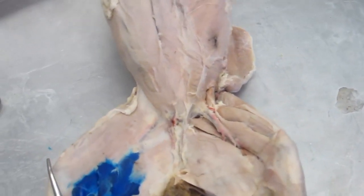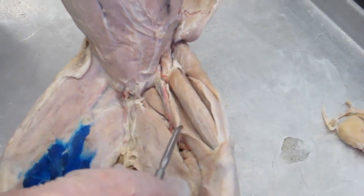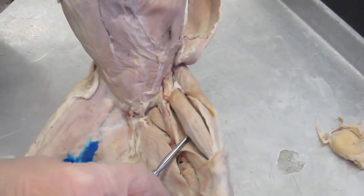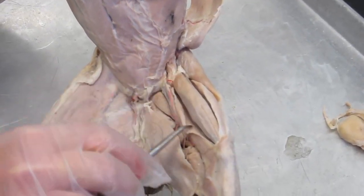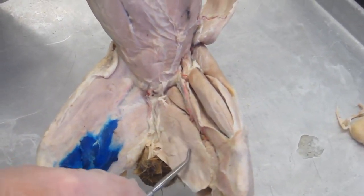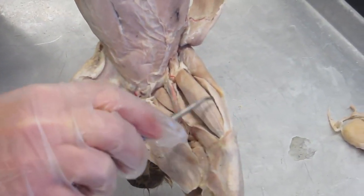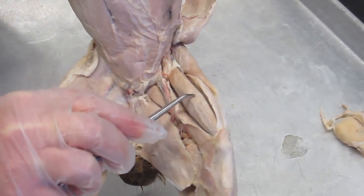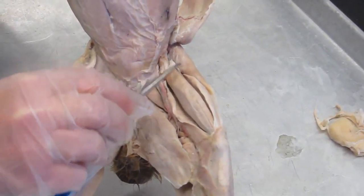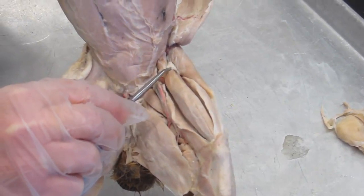The quadriceps group — 'quad' meaning four — consists of four muscles arranged around a central muscle. This group is the rival gang that works against the hamstring gang we saw previously. The leader of the quadriceps group is this central muscle, which is the rectus femoris. The rectus femoris is the only muscle of the four that actually acts at both the hip and the knee — it is a synergist to the iliopsoas for flexion at the hip.